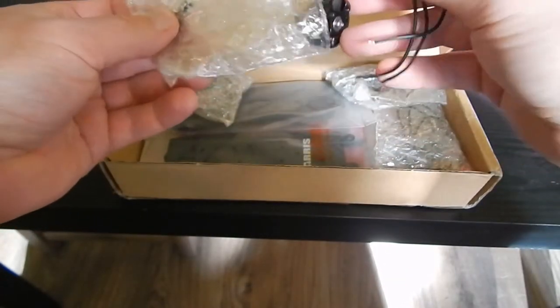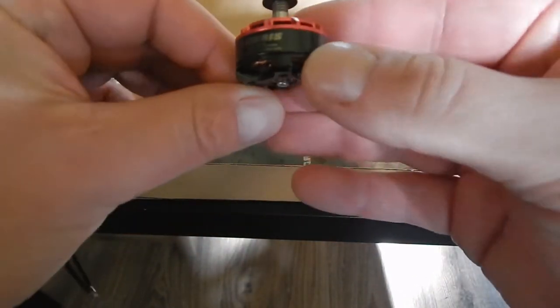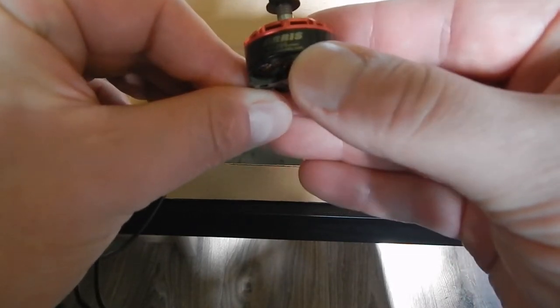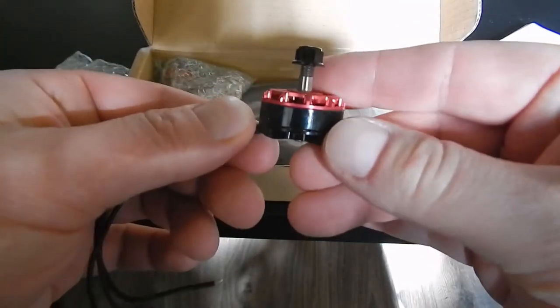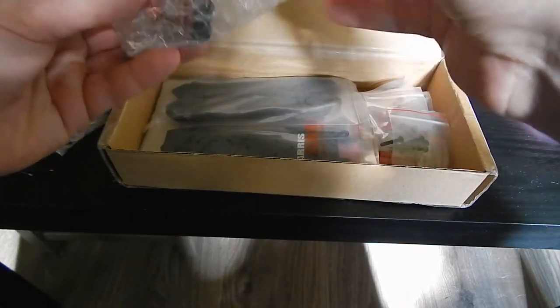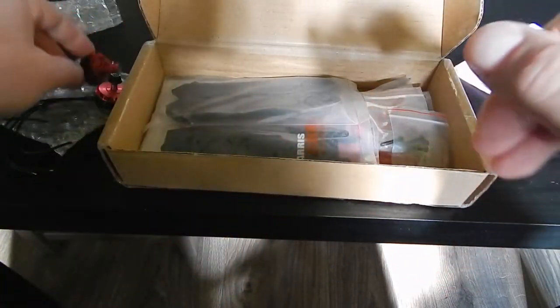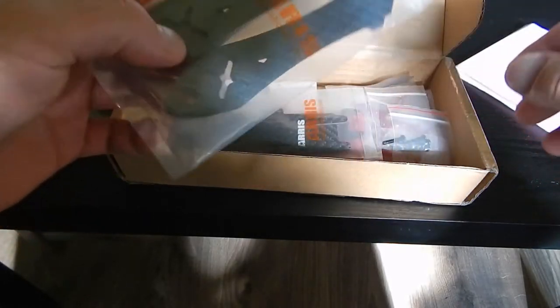So I won four motors and a frame. The motors are Aris — if I pronounce it right — Aris X2205 2300kV. They look pretty good, I really like them. And the frame is also Aris; I'm not sure which frame it is exactly, but it looks pretty good.